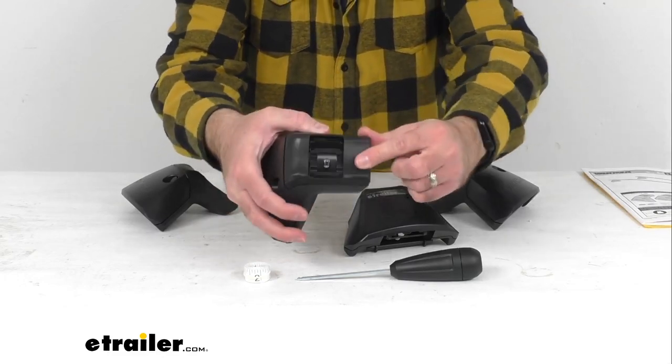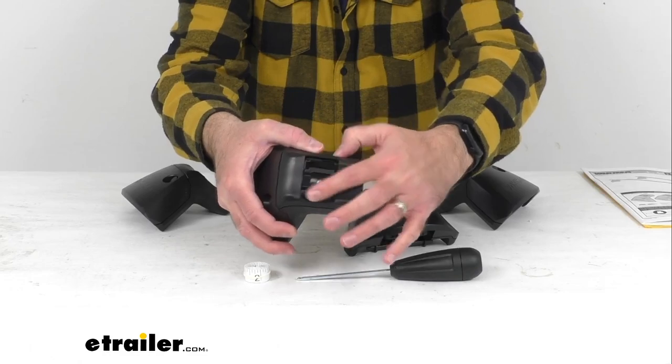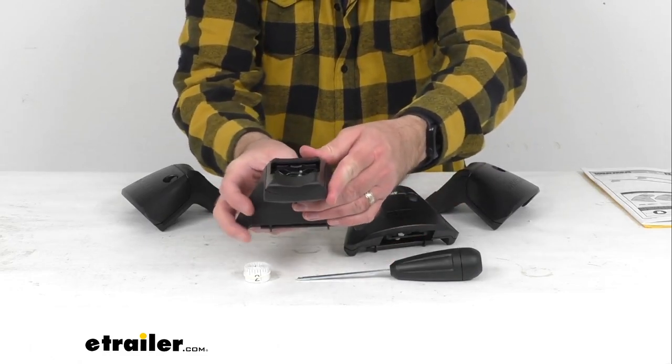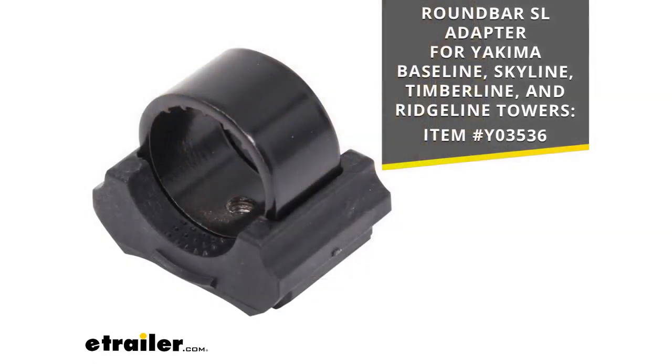These BaseLine's versatile BarBeds are going to accommodate Yakima's full line of crossbars. RoundBar crossbars will also work with these towers using the adapter that you see there on your screen. If you have RoundBars and need that adapter, you can take that item number and put it in the search field of our website and it will take you to that adapter.